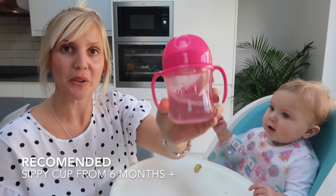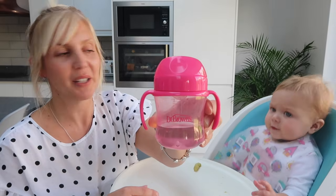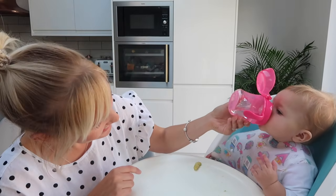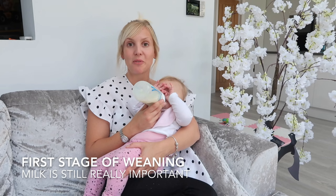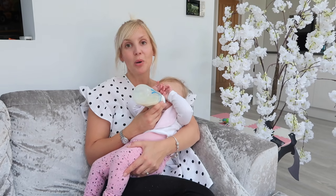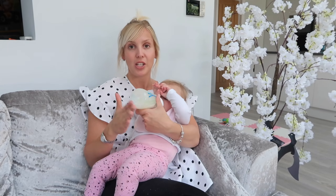It's recommended at six months that you introduce your baby to a sippy cup. This is a little Dr. Brown's one that we got and it's meant to be better for their teeth. I always offer this to Olivia after every meal with a little bit of water in it — she really likes it and she's even tried doing it herself. Milk is still really important in this first stage of weaning because when they're having food it's not really about how much they have, it's more about getting used to the first taste. I normally wait an hour after she has milk before I offer her any food.